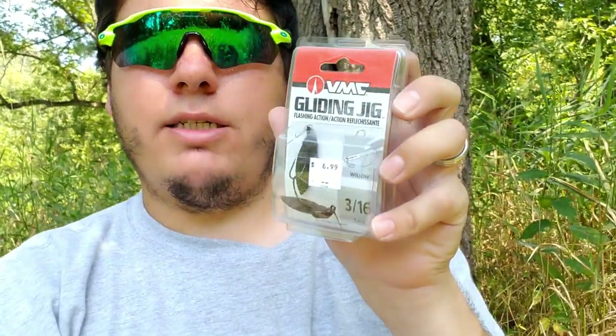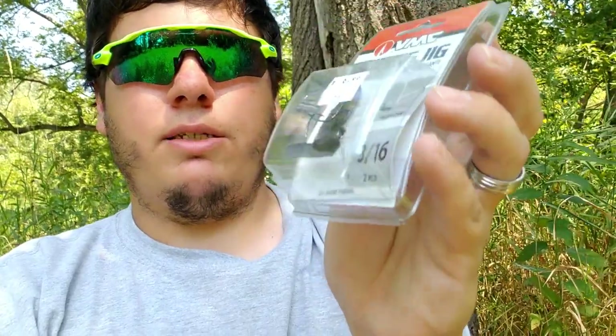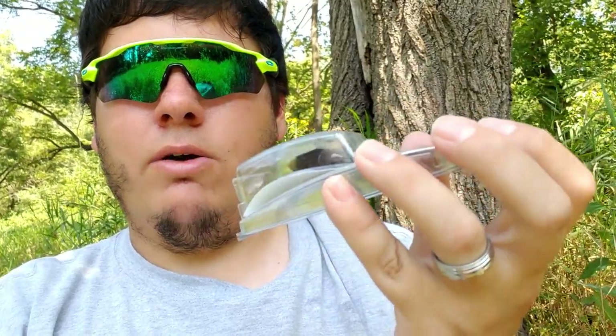We got two last things from VMC. This is the gliding jig with flashing action — very interesting, never seen these before. It says it's best suited for shallow water. These are really interesting — this could be a good skipping bait. I've never seen this before, let me know in the comments if anybody's used it. It has like a jig head with a flat surface on the back and a little hook right there — that could be really good for skipping. I don't know if that's what it's for, but that's interesting.